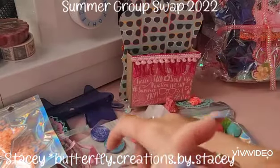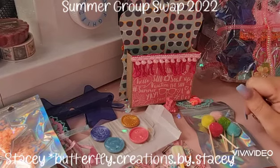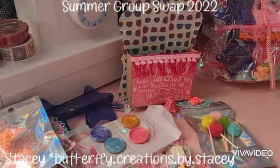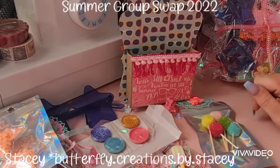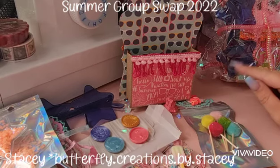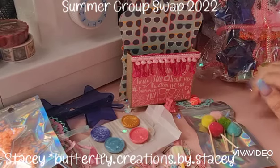Thank you so so much, Stacy, for your beautiful entry — I'm literally blown away, it's just all so pretty and gorgeous. I'll link all of Stacy's information below so please go check out her crafty Instagram and YouTube. I'll catch you guys on the next video — take care, bye bye!